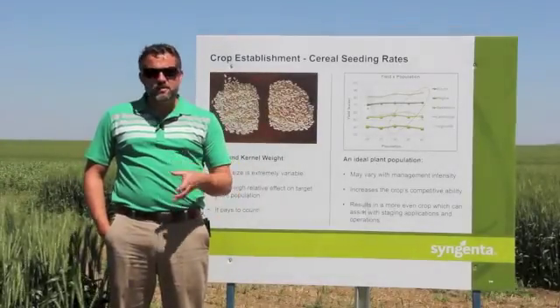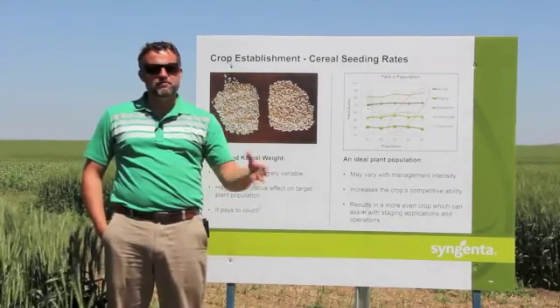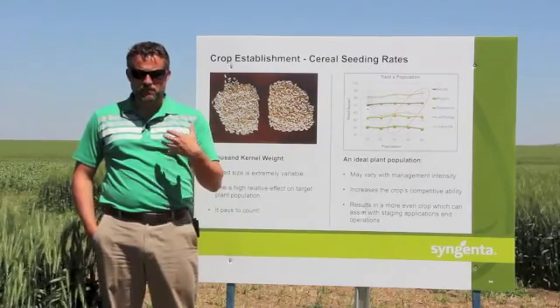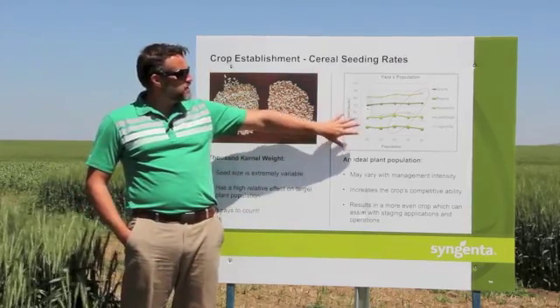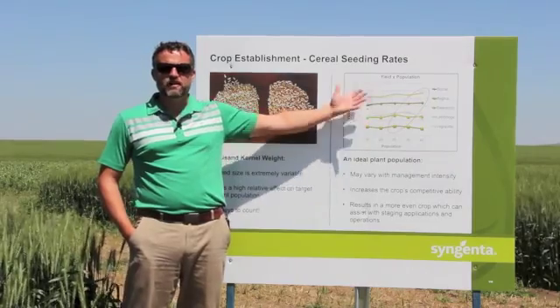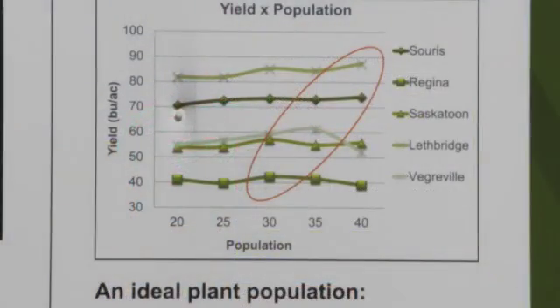At Syngenta, we continually go back to the drawing board to see what growers have been doing in the past, where there can be improvement, and what they should be taking a look at going forward. What you see here is a seeding rate trial done last year at five different locations across the west. What's highlighted by the orange circle would be the peak yield — the maximum yield at each location before yield began to fall off as the seeding rate or plant population increased.